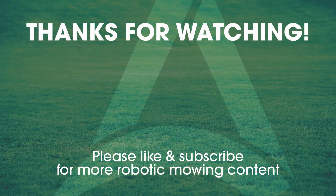Thanks for watching. Please subscribe to our channel for more auto mowing information.